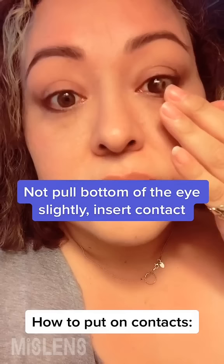Blink, blink. Slight pinch to take it out. Repeating inserting the contact. Blink, blink — done, yay!